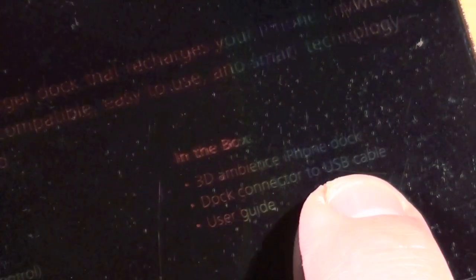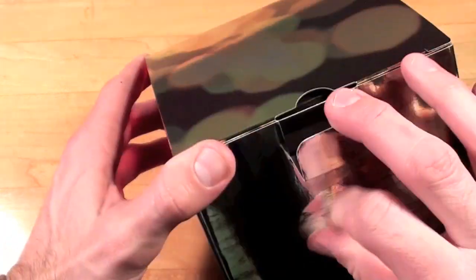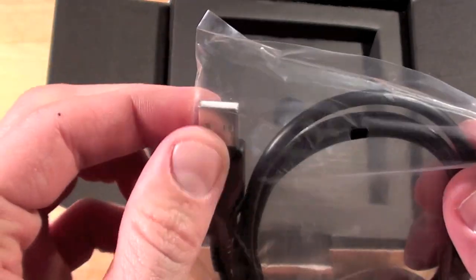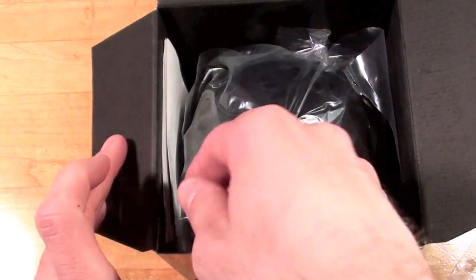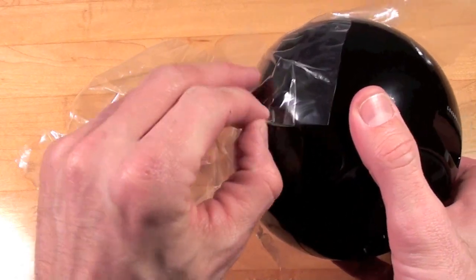In the box we get the 3D Ambience iPhone dock, a dock connector to USB cable, and a user guide. We also have some product features listed. Let's go ahead and get this out of its package to show you how this works. We have a mini USB and a standard USB connection, the user's guide, and here we have the dock itself — just got to peel the plastic off.